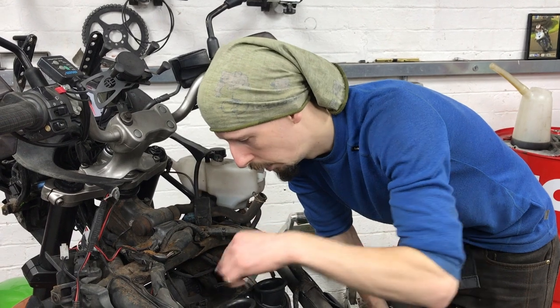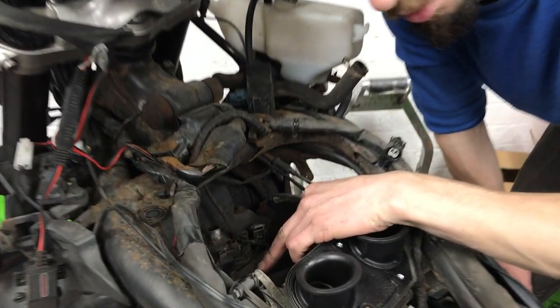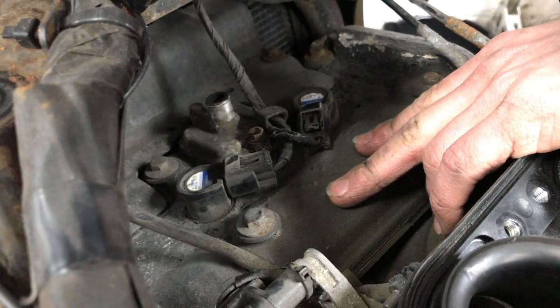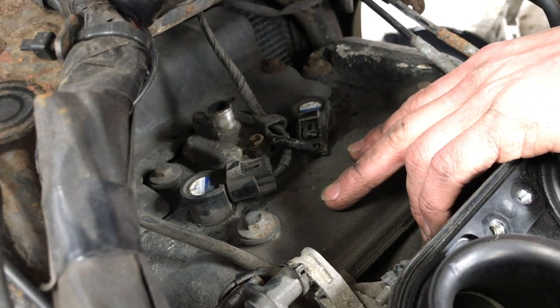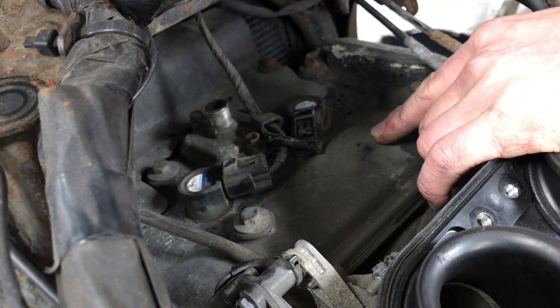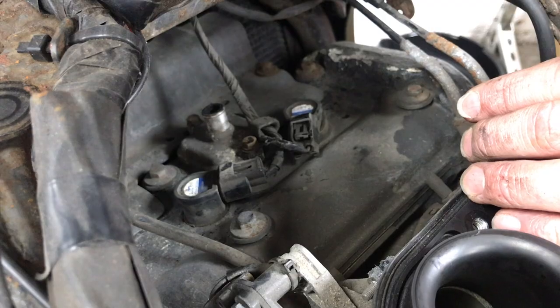So back down in here we've got the stick coils which sit on top of the spark plugs, and these do have a bit of a renowned problem for being stuck — they kind of go a bit corroded with any moisture and stuff that gets in there. So getting these out might be a problem, but fingers crossed they'll be smooth.